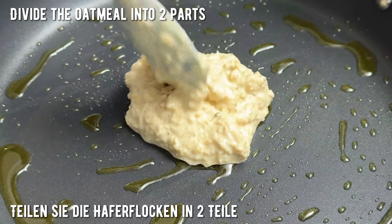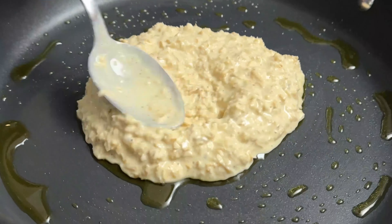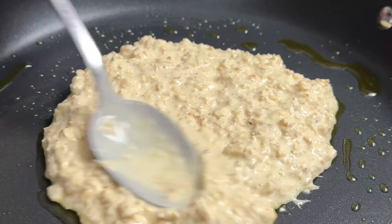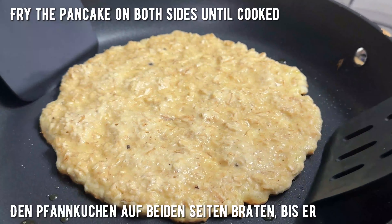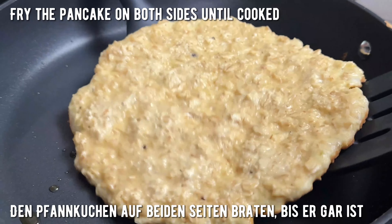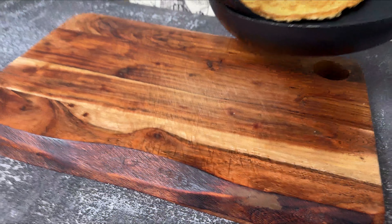Clean the dough and pour the dough until the top. Pour the dough. I like the dough.